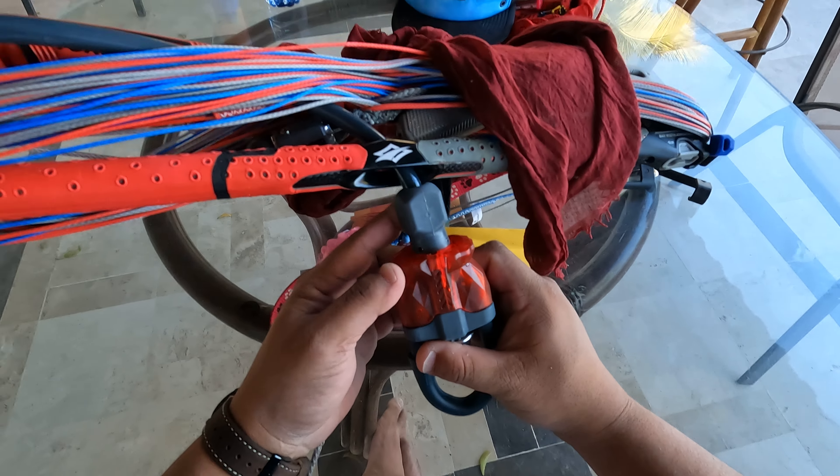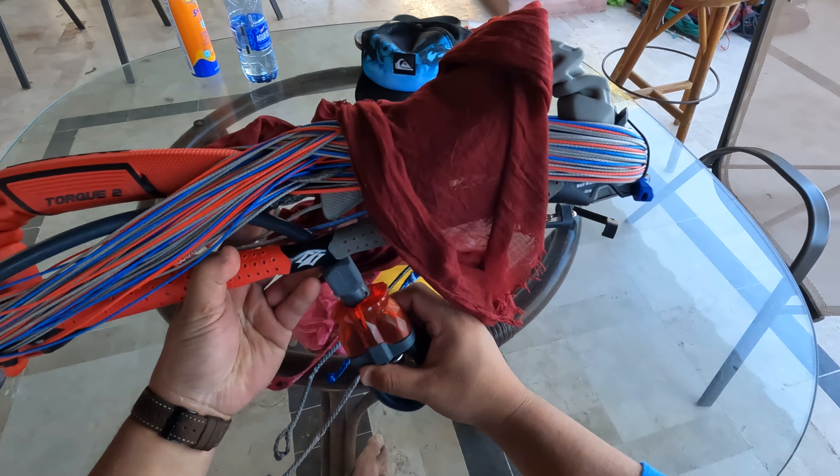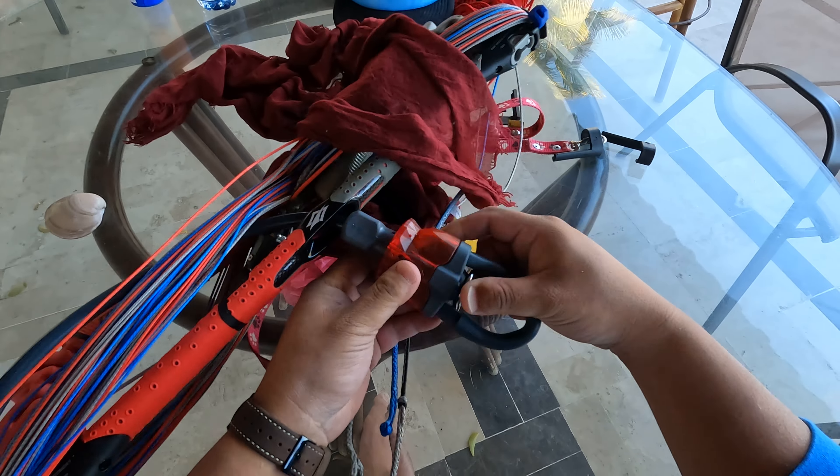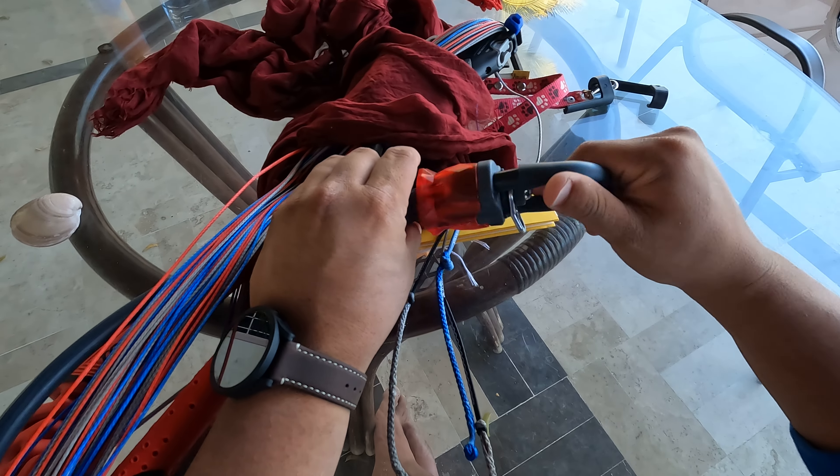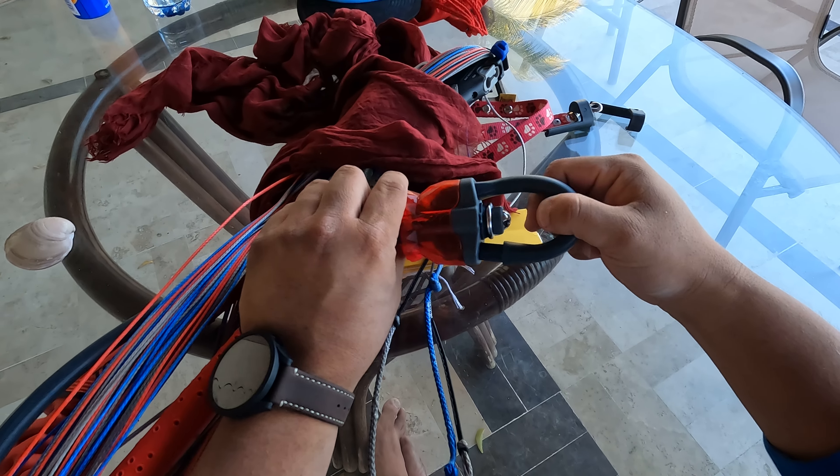So here we have the new Nash Torque 2 i3. I had my safety on my chicken loop release the other day, and I couldn't figure out why.